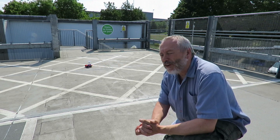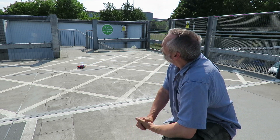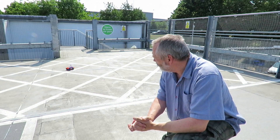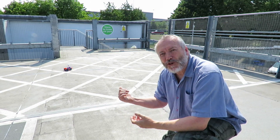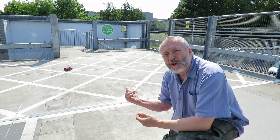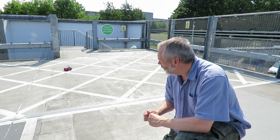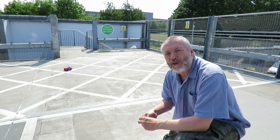Well, I think we can say, with the current amount of sunshine — which is not bad, this is the end of May — it's still struggling. In fact, it stopped again. I could always double up the solar panels, but I wanted to test it with the kit as supplied. So I guess it's designed for sunnier climates than the UK.